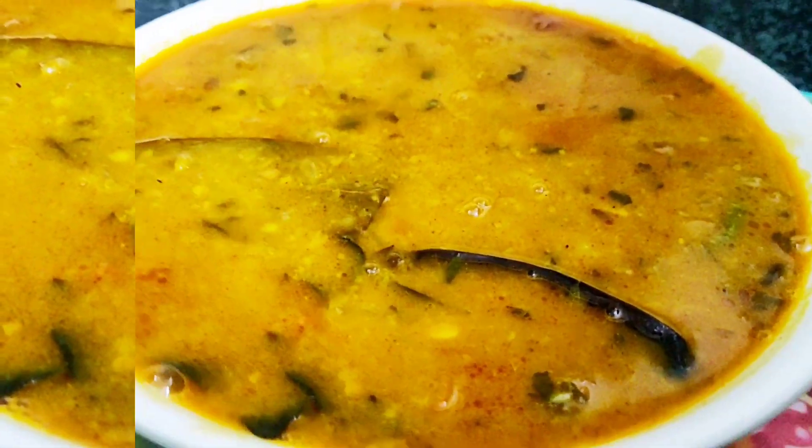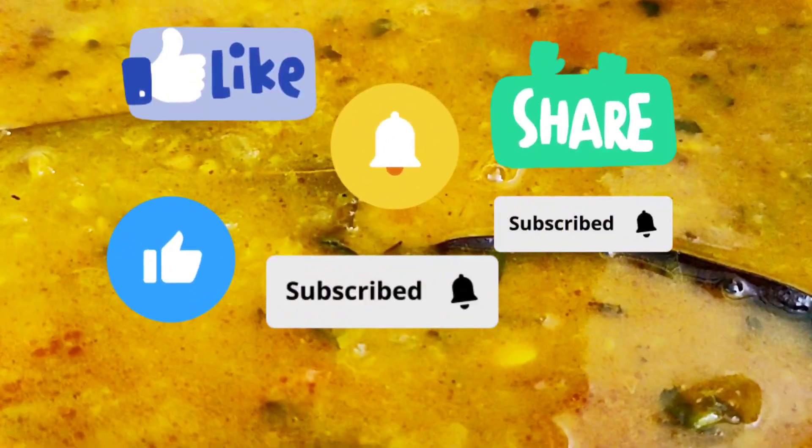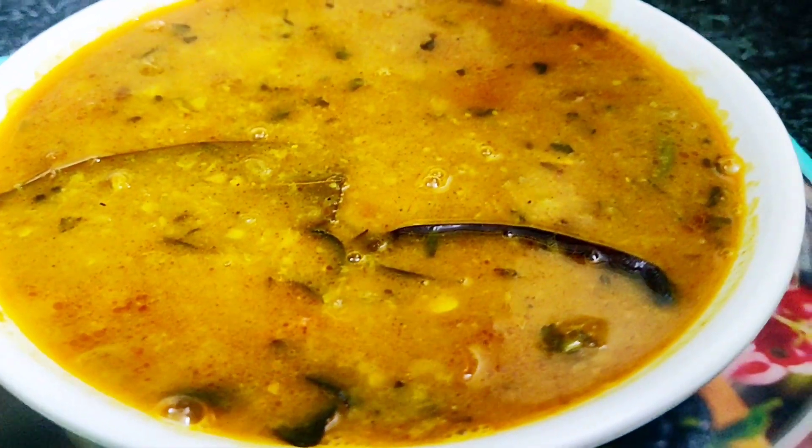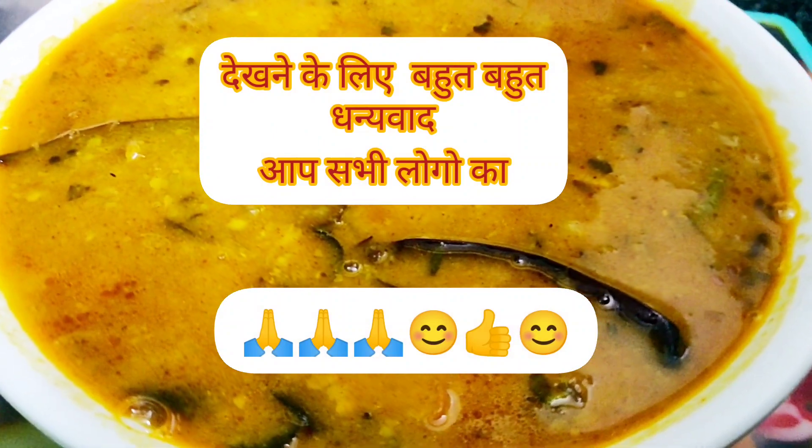If you like the dal, you can make it. But if you don't eat this dal, you can use other options. And if you don't like the dal, you don't have to make it. I'll see you in the next video — thank you so much!